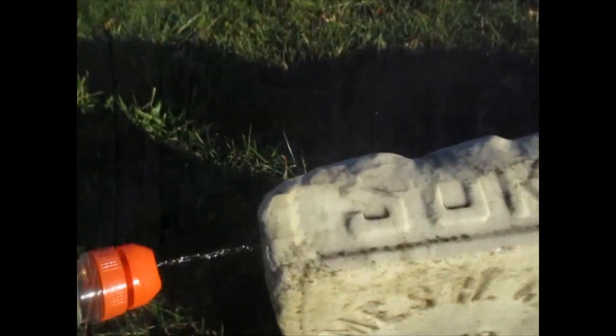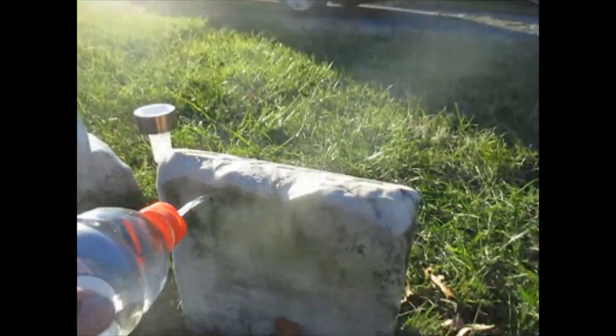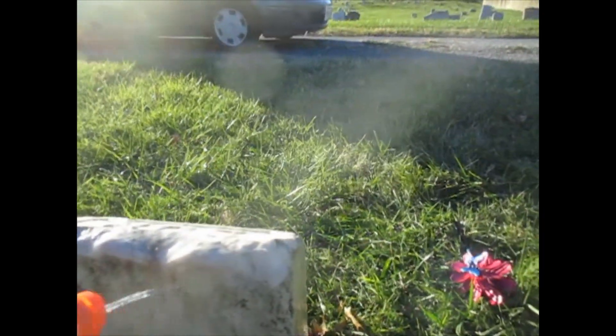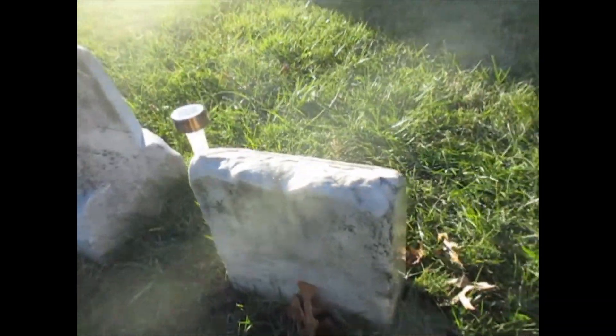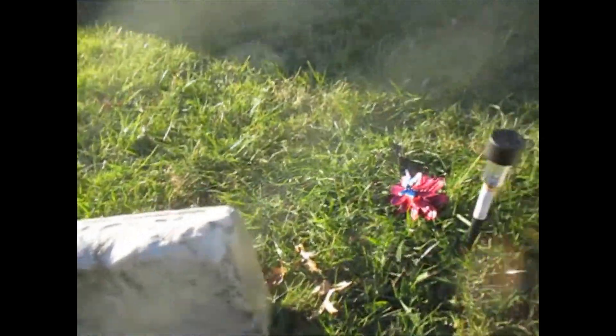The green is coming off. I got the back done as well. Clean this a little bit better. So when I come back, maybe in the springtime, I'll clean the back of that. Even over here, that's a little bit better.